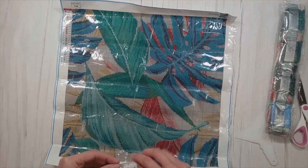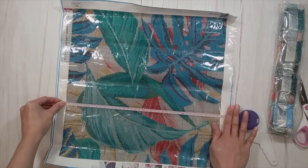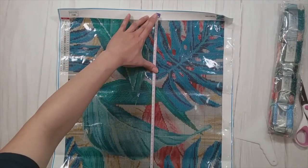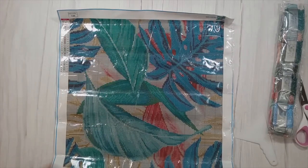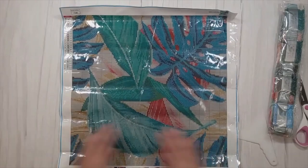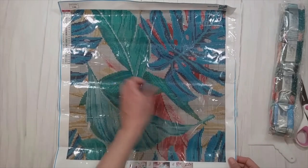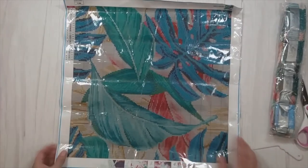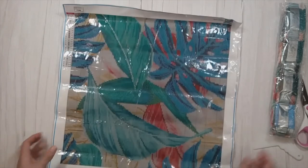This was supposed to be 45 by 45, but I'm guessing it's actually about 39.5 by 39.5 centimeters. It's a good size and it's actually really pretty. Every time I unbox things I always want to do them right away — this looks really good.